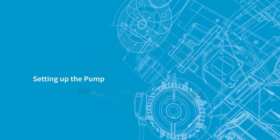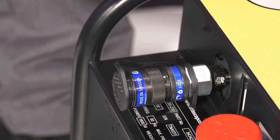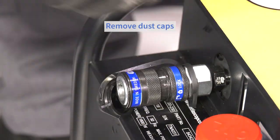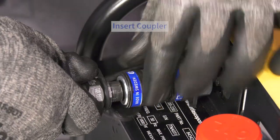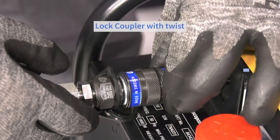Setting up the pump. Connect the link hose that will be used to connect the tool. Failure to connect the link hose will result in damage to the pump. Remove the dust caps, insert the coupler, and lock into position with a twist.